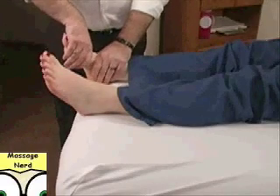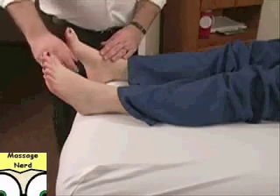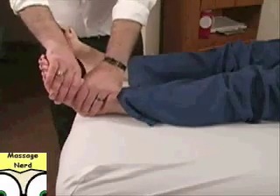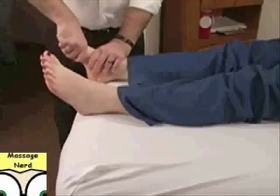Now typically when this is done, I stand on the outside. For the purposes of the camera, on her left foot I was on the inside, but in practice I would be on the other side. Open up her foot.